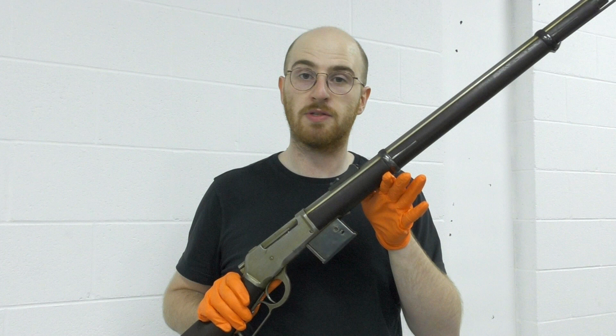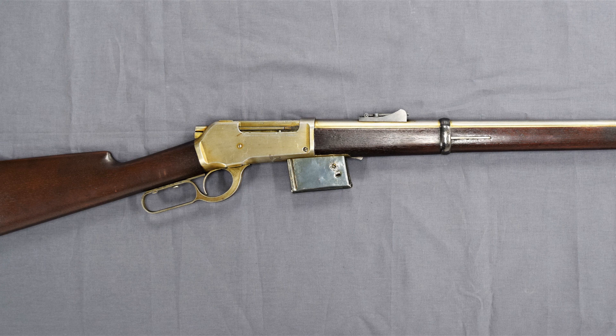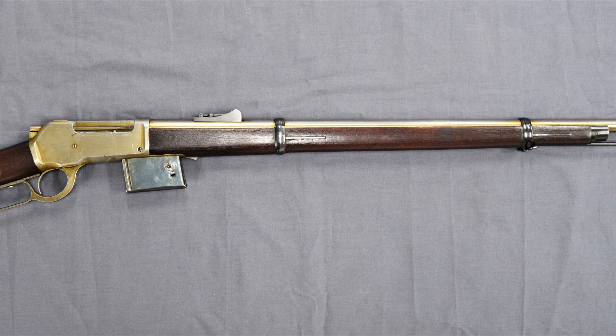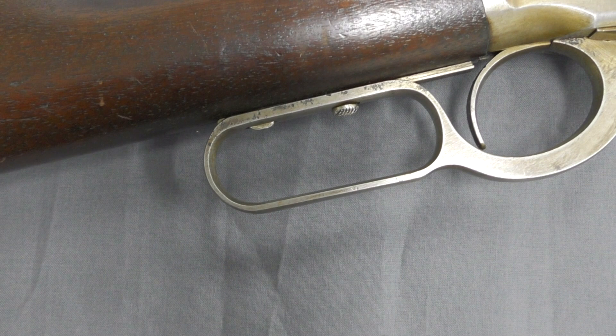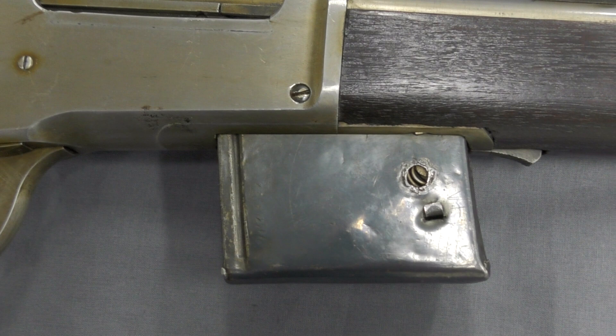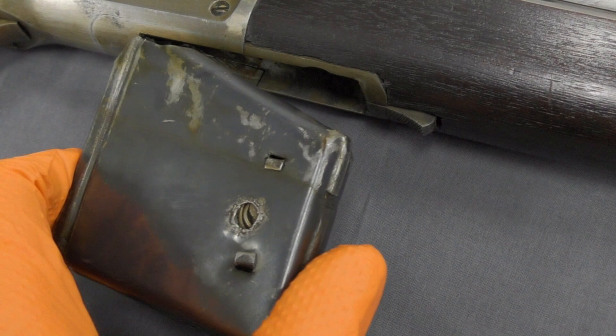The prototype is based around the vertically sliding locking block patented by Browning in May 1884 and first used by Winchester in the Model 1886. The rifle is in a military musket configuration with full-length handguards, military sights, a cleaning rod, and the ability to mount a bayonet. It's chambered in a .45 calibre cartridge, likely .45-70, and weighs just over 9 pounds. Browning patented the design for the rifle and magazine in August 1891, with the patent granted in December, attributed to John Moses Browning and his younger brother Matthew.